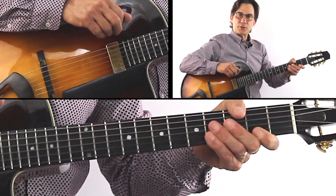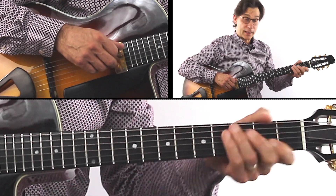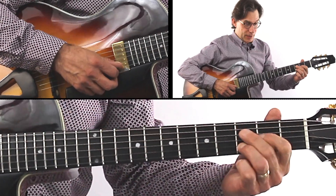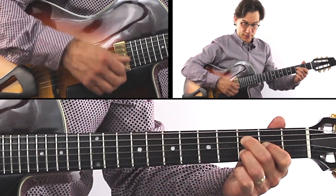Here's a chord melody arrangement for Bésame Mucho in the key of D minor — or F major, one flat. We start with the D minor triad. Simple enough.